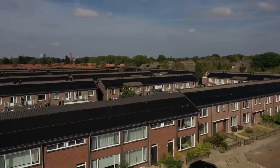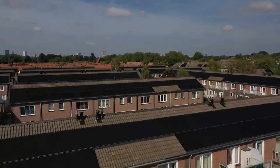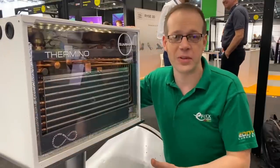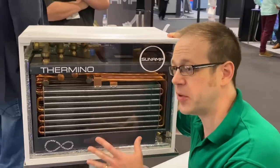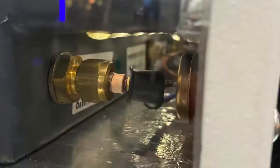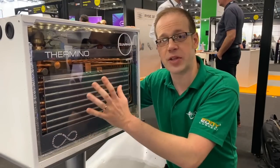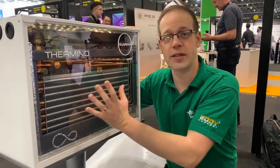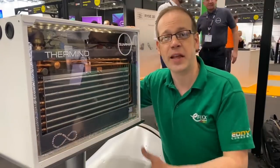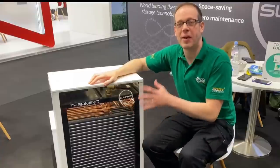If you've got a heat pump on your property, it's very possible you've also got PV panels on your roof. If you're generating more electricity than you're currently using and your batteries are full, a classic way to use that excess energy is to heat water. This system works in exactly the same way, because buried down in the bottom of the tank is a traditional immersion heater. You can take that excess electricity from your PV panels and use it to heat up the phase change material, so when you want hot water for your shower or washing up, it's been generated by green technology.